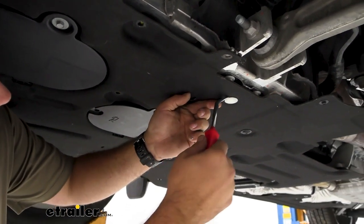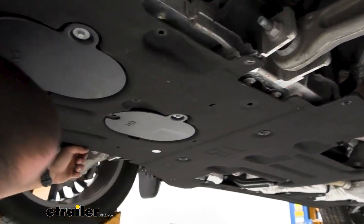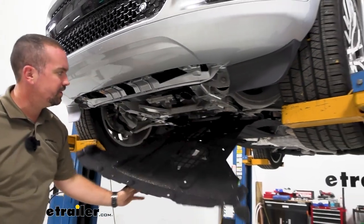Lastly, go ahead and get these plastic fasteners taken out — just pry those out and they should pop out once you put a flathead under there. Now we can go ahead and let our splash shield just hang down.